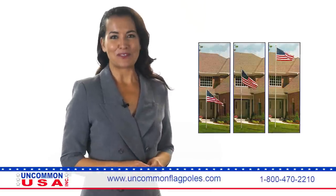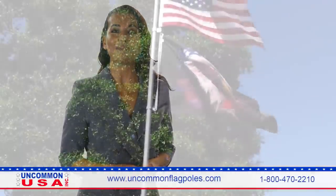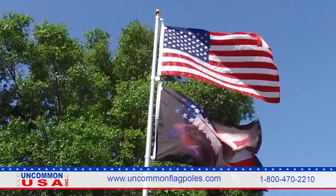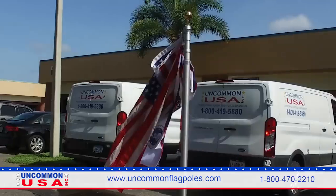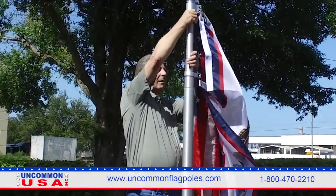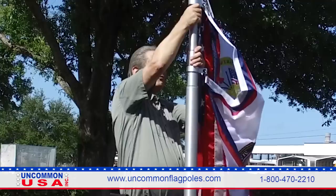Are you looking for telescoping flagpoles? At Uncommon USA Incorporated, we have the original telescoping flagpole, finely crafted for you at our factory in Wilmar, Minnesota. The Uncommon USA telescoping flagpole will add to the beauty of your property.